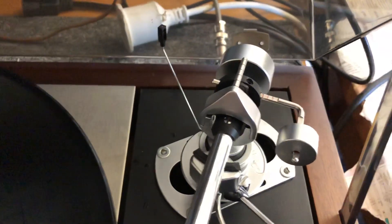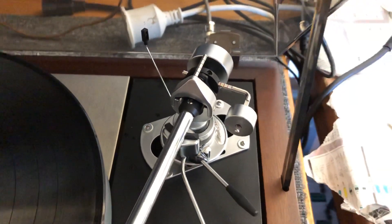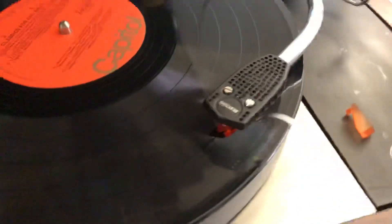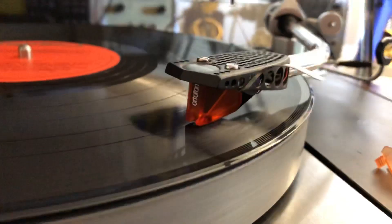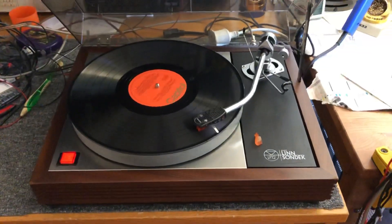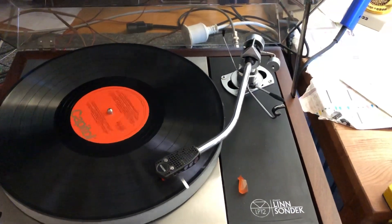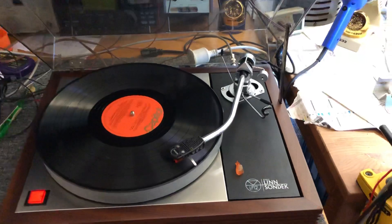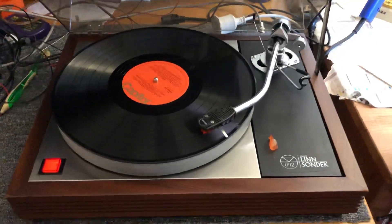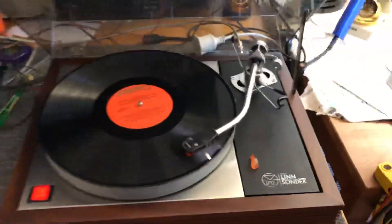The one thing the owner doesn't have is his anti-skate thread with weight, but I'll find one of those and order it in for him. I've set up the arm, adjusted all the lateral balance, the tracking force, the azimuth, and we fitted a nice new Ortofon 2M Bronze because his Fidelity Research FR1 was clapped out. Not only that, it shouldn't have been fitted to this arm — the FR1 doesn't really balance up properly; it's too heavy. We would have needed to add extra weight at the rear end, and mechanically it's probably not ideal for this arm in terms of compliance. Plus it was dead. So we took the opportunity to fit a mechanically well-matched cartridge and it's running very well.